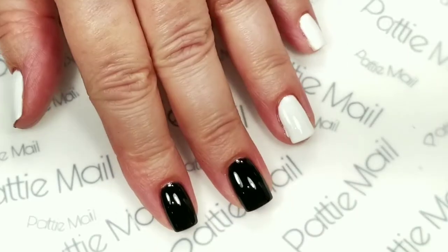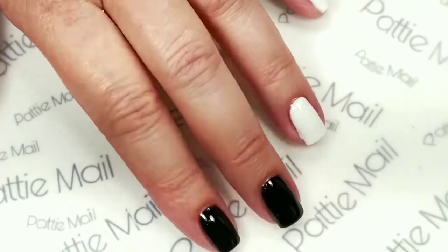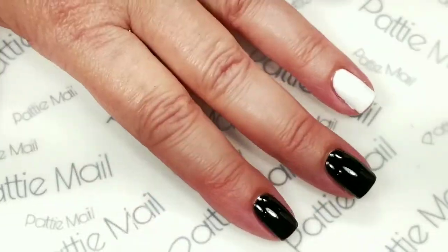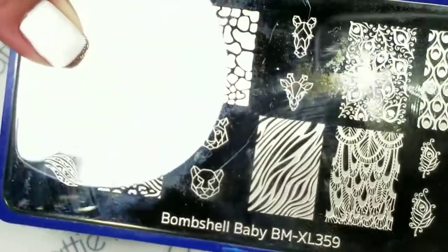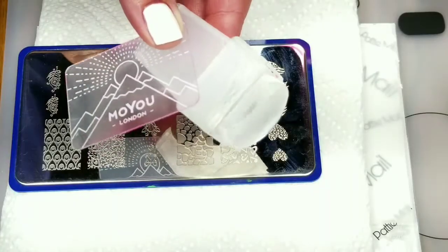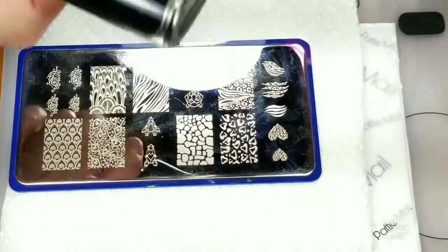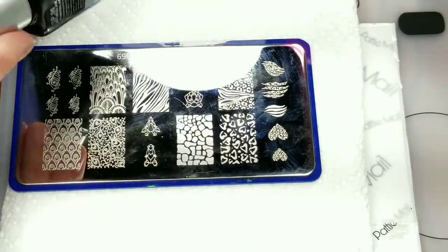Okay, so I've got two coats of Clean Slate and Snow Ice on my fingers, and I've got the shiny No Clean Top Coat. So now we're ready to do the stamping. I'm using this Bundle Monster Plate, Bombshell Baby, and my Moyu London Stamper and Scraper, and I'll be using Moira Black Stamping Polish.